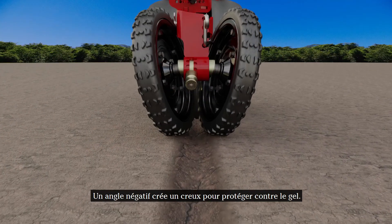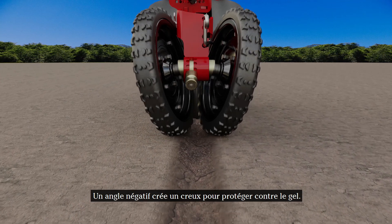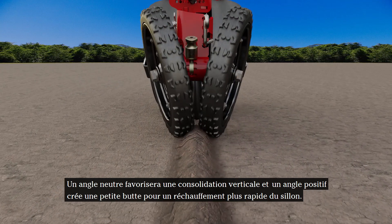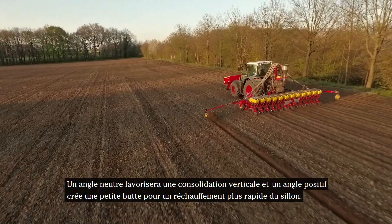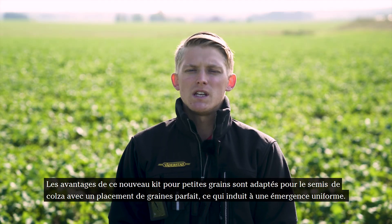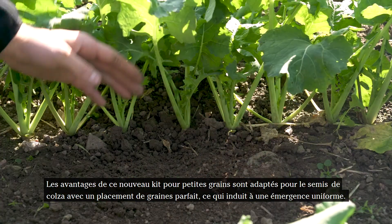Having a negative angle will create a ditch for frost protection. A neutral angle will promote vertical firming, and a positive angle will create a ridge for a quicker warm-up of the seed furrow. The advantages of this new small seed kit can be seen in this oil seed crop field, with a perfect seed placement leading to an even crop stand.